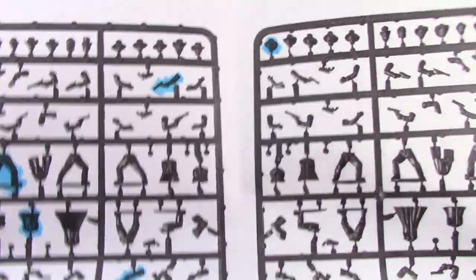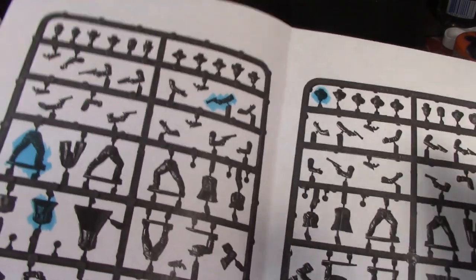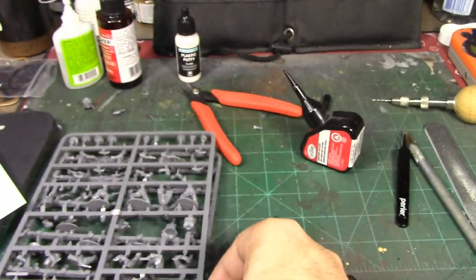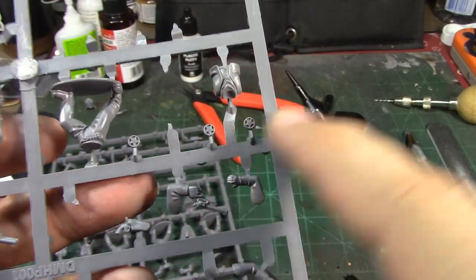As I was planning this out, I think the parts I've got highlighted are going to work. The one thing I wanted to add on was I didn't know what these little things were until I got the actual sprues in front of me and realized they're lawmen's badges — little star badges.